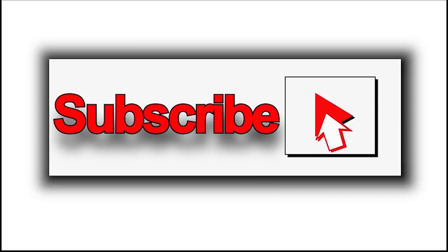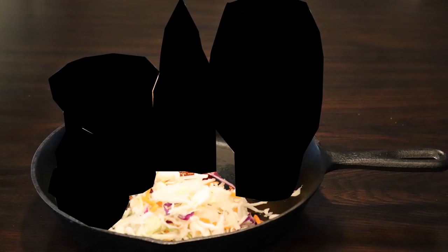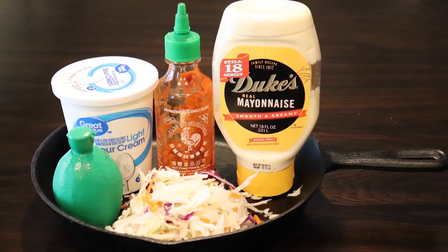We're going to head back inside and get started on the toppings for these fish tacos. The ingredients for the toppings are pretty simple and straightforward: cut up cabbage, sour cream, real mayonnaise, some lime juice, and my favorite — a little bit of sriracha sauce just to give it that added kick.